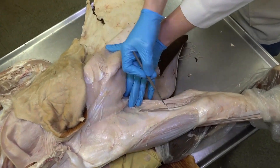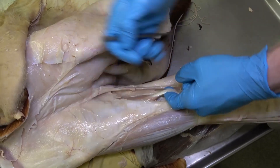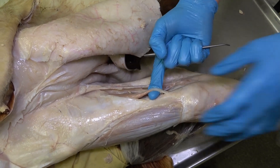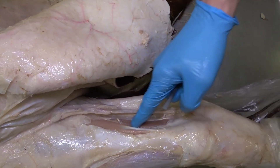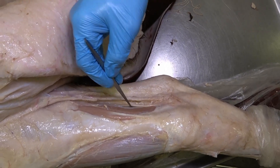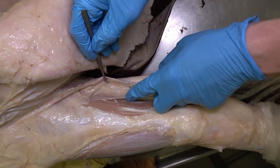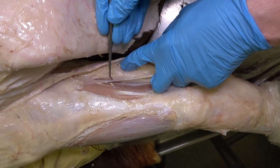If we look medially, we can see that very large, robust tendon present on the medial aspect of the crus — that's going to be the medial digital flexor muscle. We can also see the lateral digital flexor as the muscle present here. However, we can see this separate tendon running over the lateral digital flexor on the caudal aspect of the crus, and that is going to be the tendon of the caudal tibial muscle.